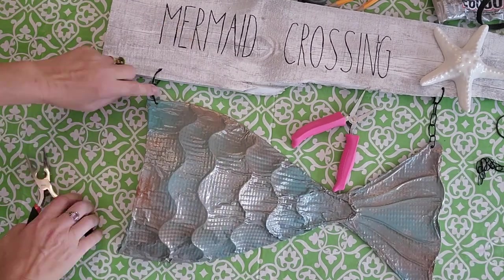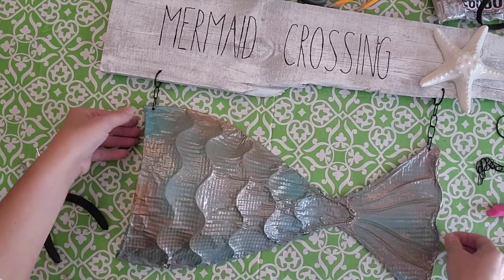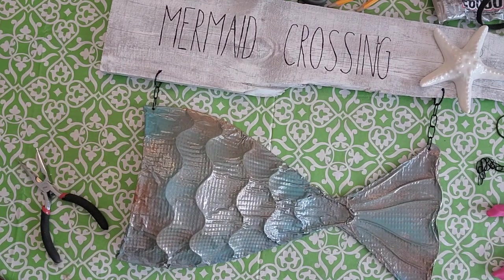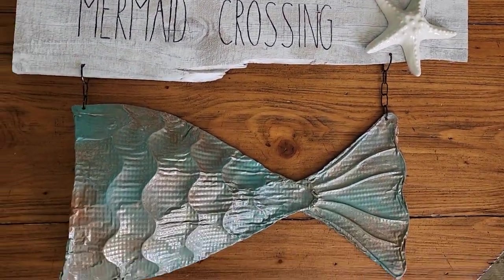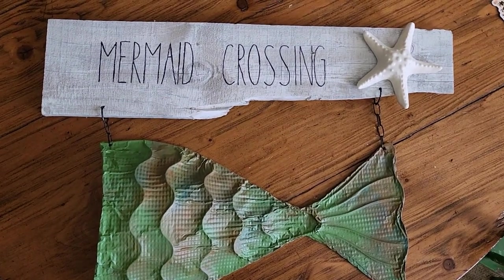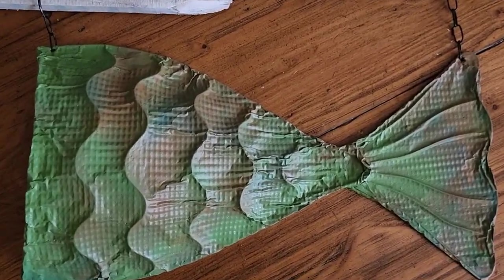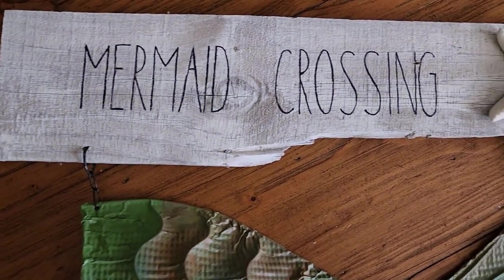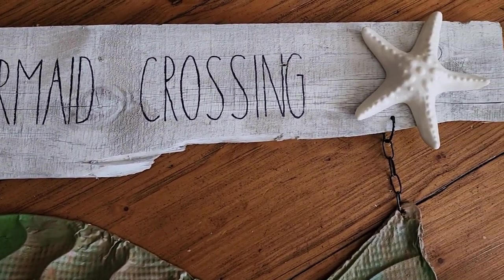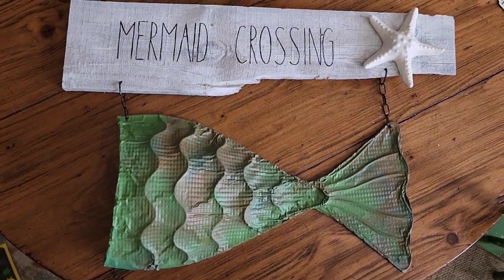I think it turned out super cute. I ended up spray painting mine again and adding more green — now it looks kind of army-ish, but I might end up painting it again. I'll have to hang it outside and see how I like it. I put the matte finish spray on and you can tell it's a lot more matte. I think it turned out super fun — if you like what I'm doing, subscribe to my channel. Thanks for watching everybody, bye!